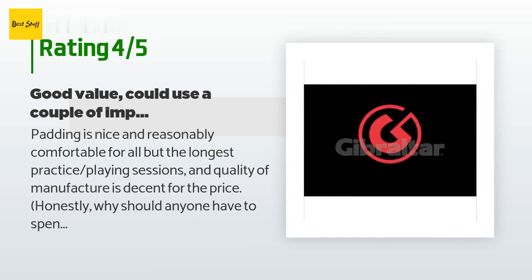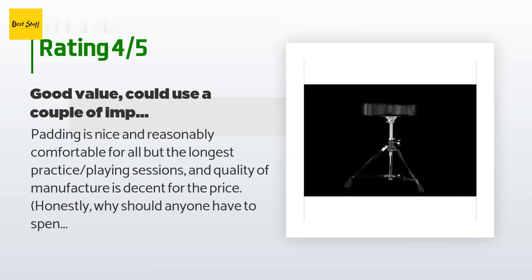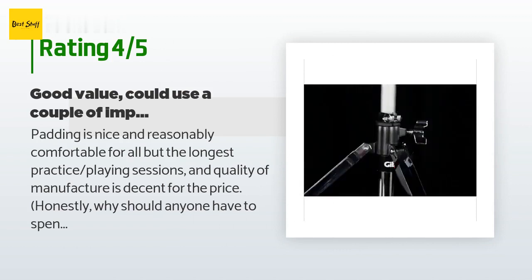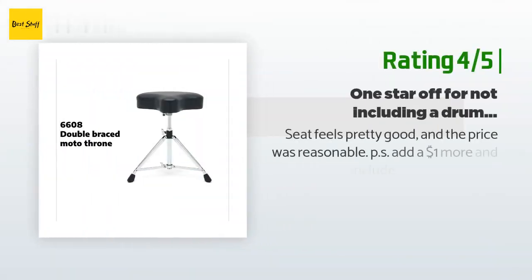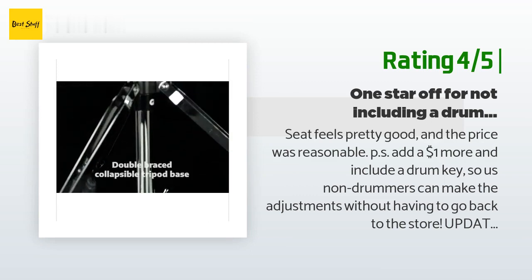Suggested improvements: one, a better height adjustment design and hardware, which is a bit flimsy and harder to adjust than necessary; and two, a drum key should have been included with purchase for assembly and height adjustment. Another happy customer said: seat feels pretty good and the price was reasonable. P.S. add a one-dollar drum key so non-drummers can make adjustments without having to go back to the store.